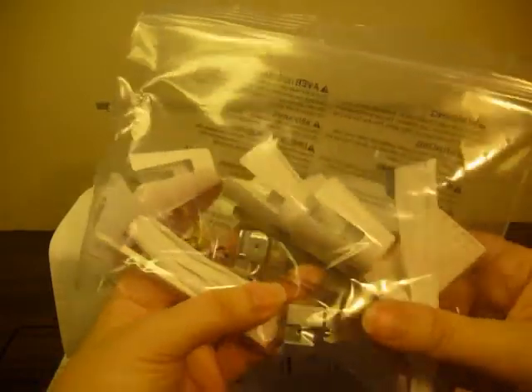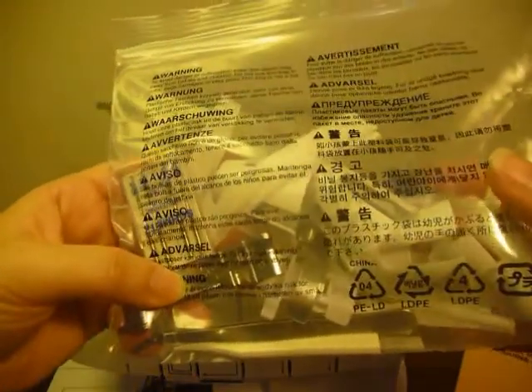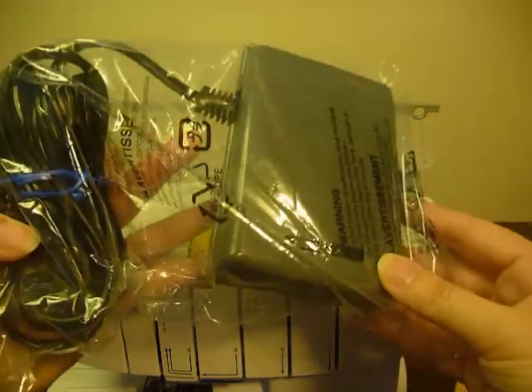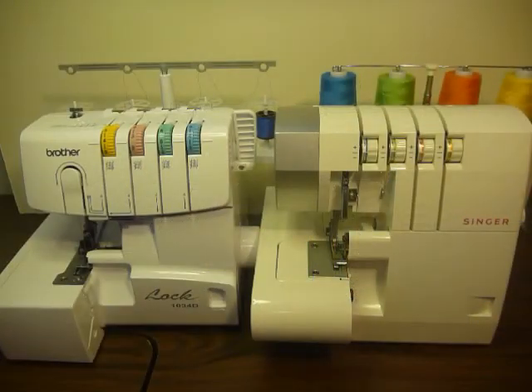It came with a bag of accessories, and it looks like it came with some separate feet, which also didn't come with my Pro Finish — so that'll be interesting to explore. It also came with a foot control, and it came with a dust cover, which my Pro Finish came with as well.